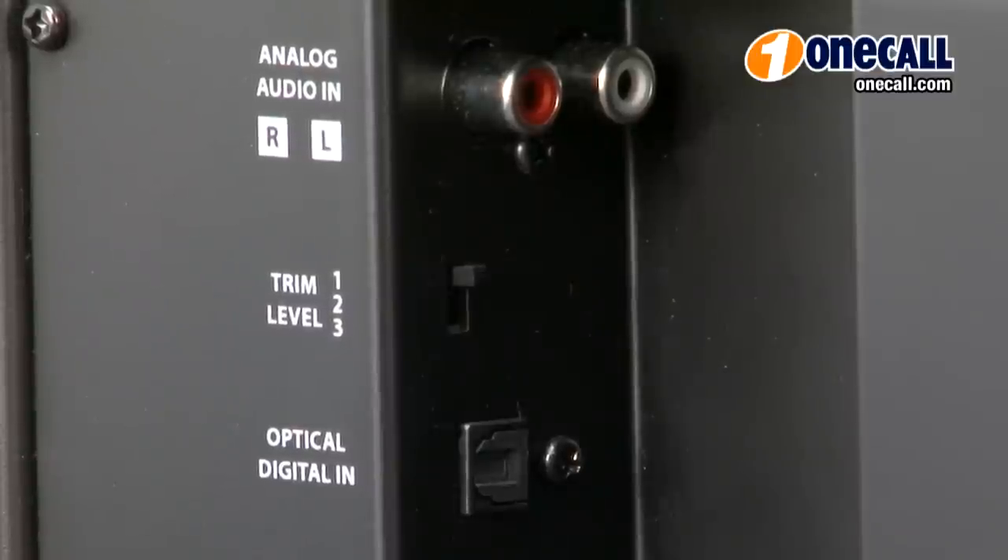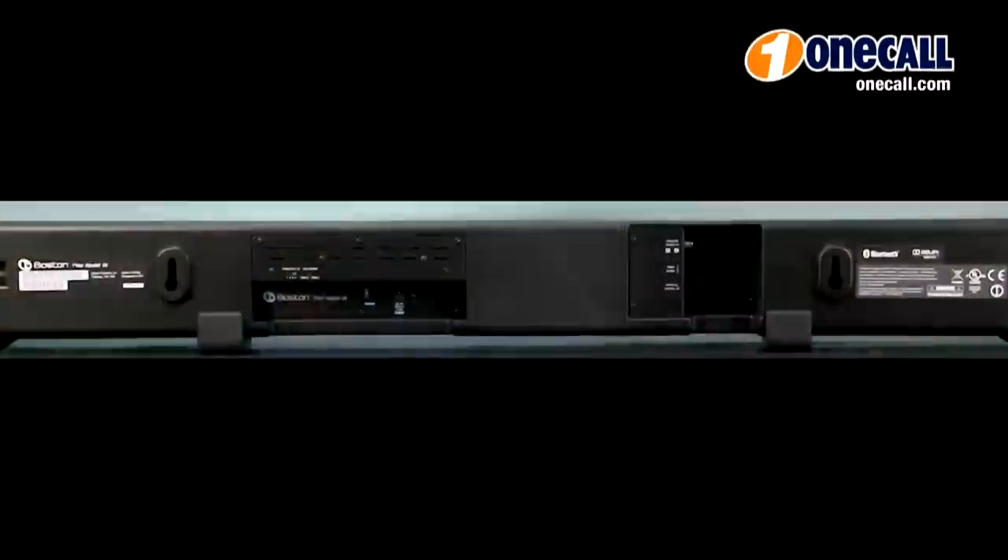You can use your TV's remote control to adjust the volume, and with convenient placing options you can place the speaker on a tabletop as you see here, or mount it on the wall.